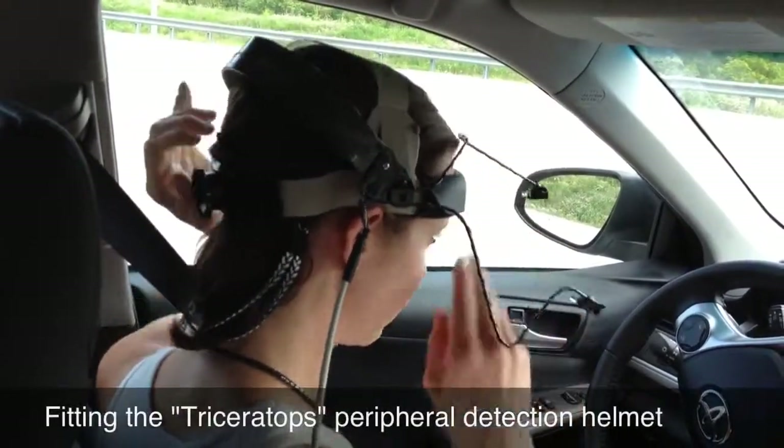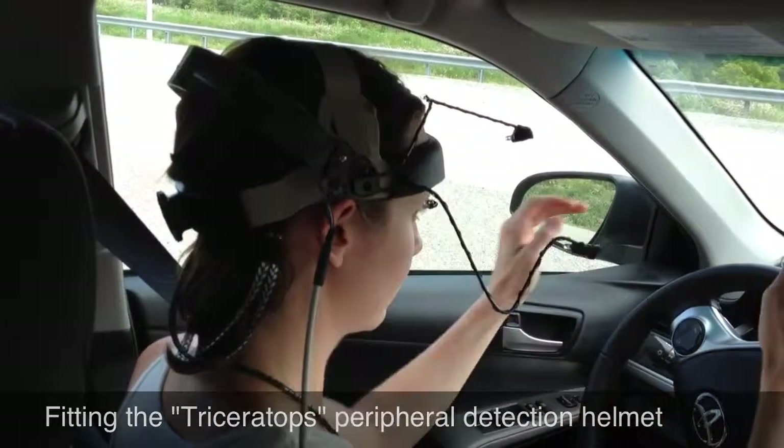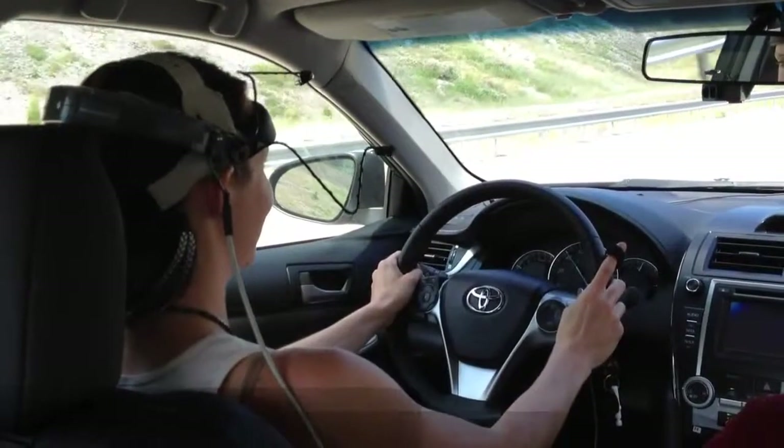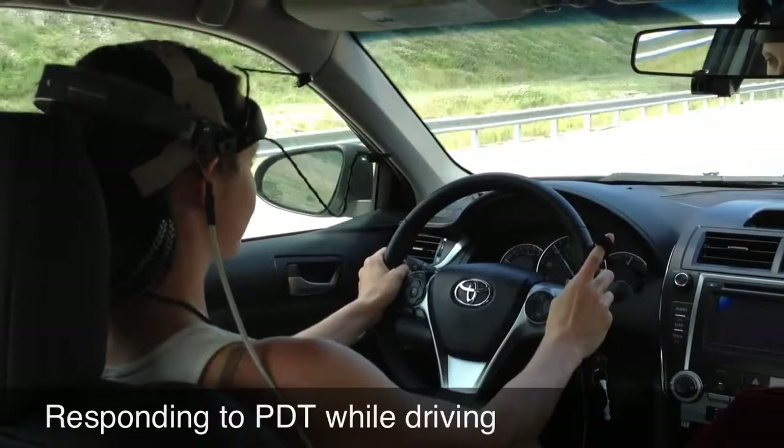Another testing metric we are using is a three-way peripheral detection task mounted on a headband. Each stalk has a red LED light mounted on its end, and participants are again instructed to respond whenever a light illuminates by clicking the finger switch.